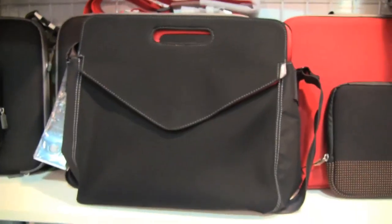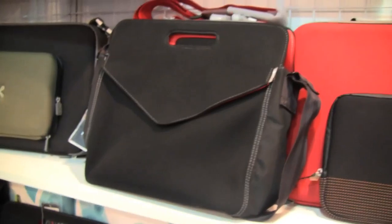Nicole Scott here for Netbook News, down at IT Month 2009. I found a few cute cases for netbooks, so let's take a look at this one — this is for 12-inch cases.